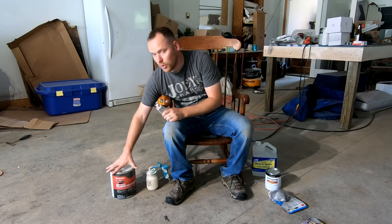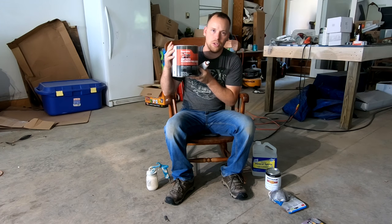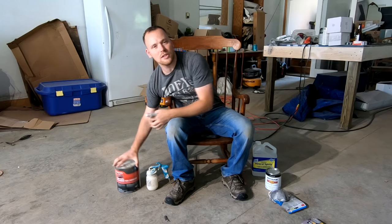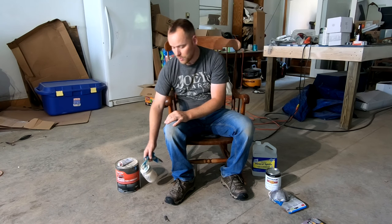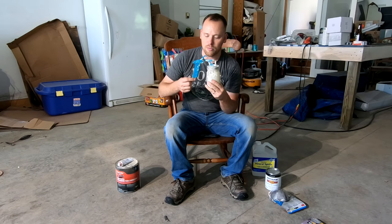I also have some old auto Bondo that I picked up from the auto body shop — you can also order this right on Amazon. I'm going to use that because I've got some small cracks that I want to fill so it'll look a little bit better. They're mostly cosmetic. Those of you who have watched my videos before know how much I love the Critter, which I picked up off Amazon for like 40 bucks.